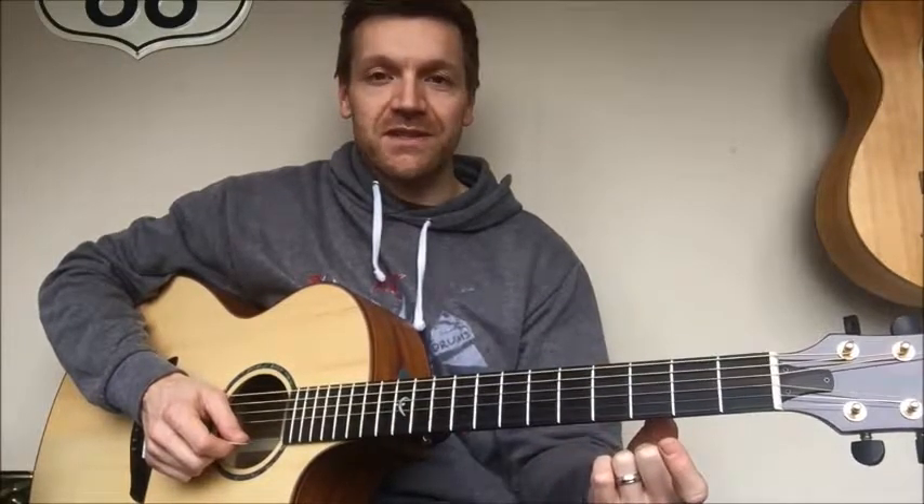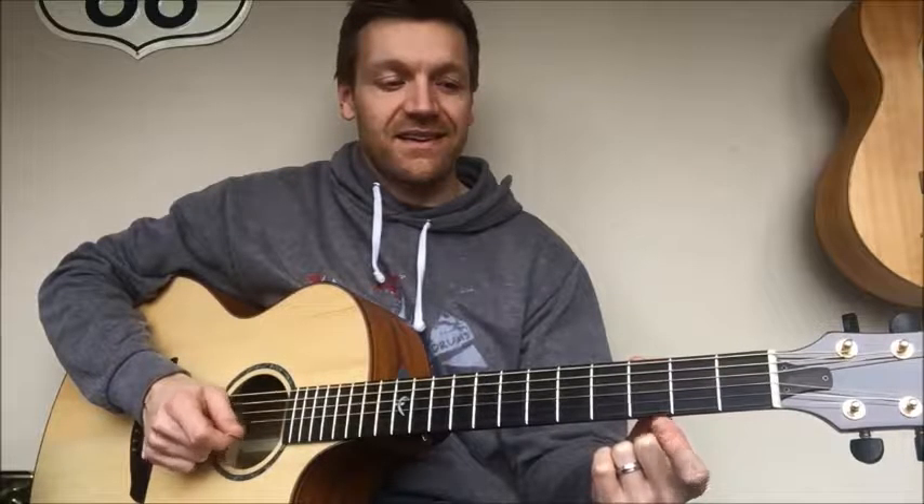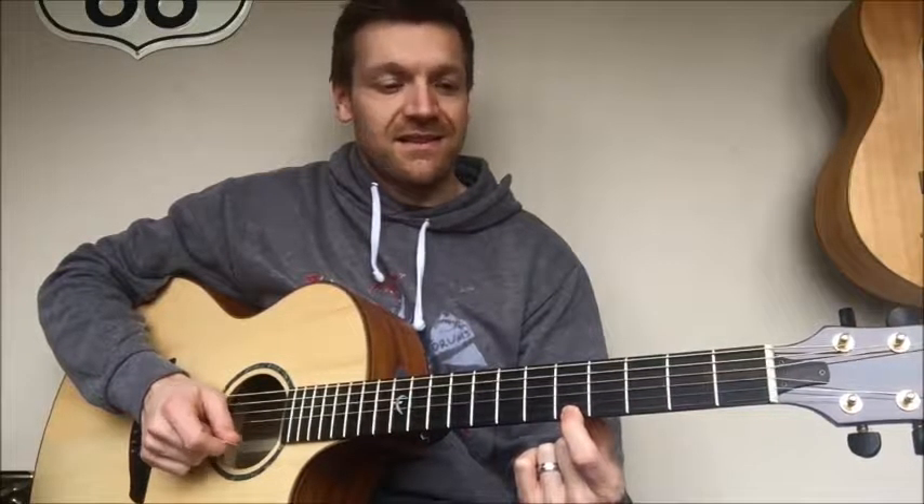The second bar is open E string again, third fret, then quickly six to five, and then open, three, five, three, open.